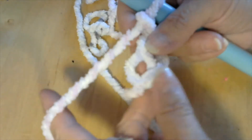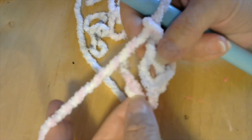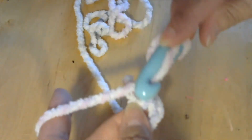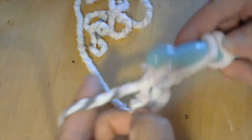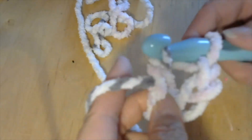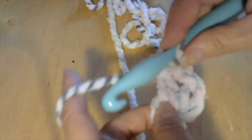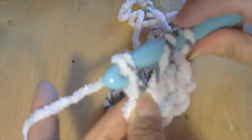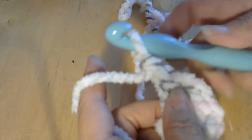I'm going to go into this first chain and crochet over my tail. I'm going to yarn over, go in, and do a double crochet. There we go — this is going to count as our first. Then I'm going to yarn over, go into the same stitch, pull it through two, and then pull it through two again.